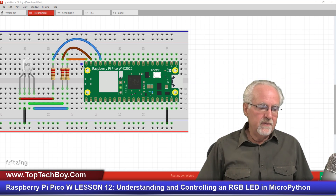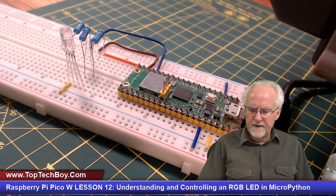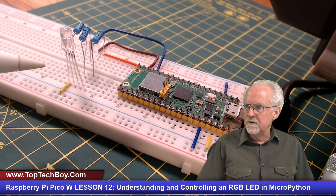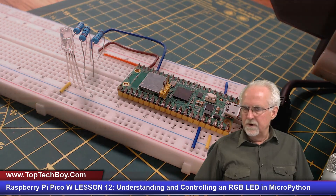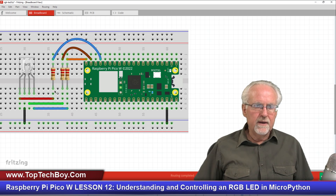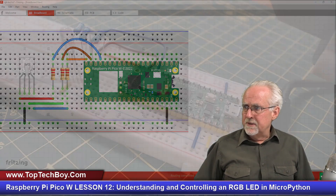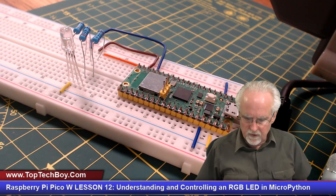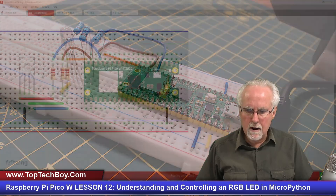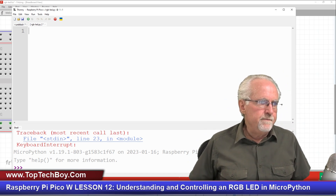If you hook it up that way it will work quite nicely. I also built a slightly more compact version where the LED plugs directly into the resistors. Either way will work — I drew it to be easier to see and built it more compact. That is the hookup. Let's come over to the code view and start programming this thing.